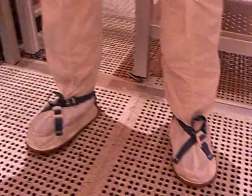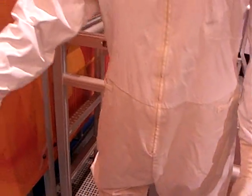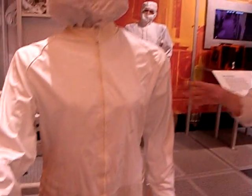The fab shift is usually a 12-hour shift. Fab workers work three days on, four days off, four days on, three days off. The fab is kept cooler because it's hot in the suit, so the average temperature in a fab would be in the low 60s.